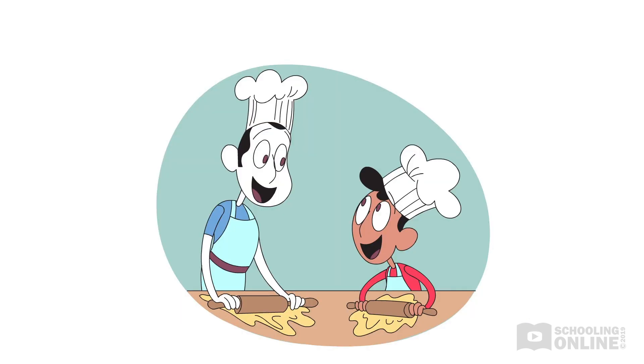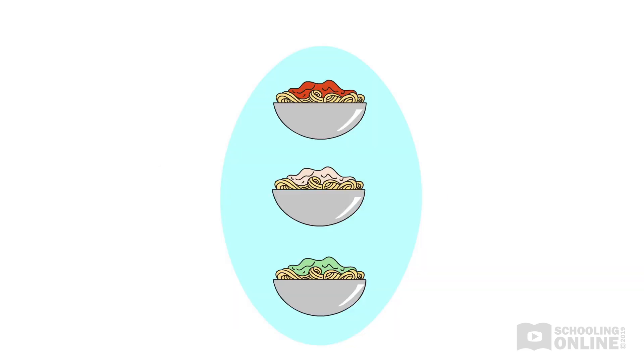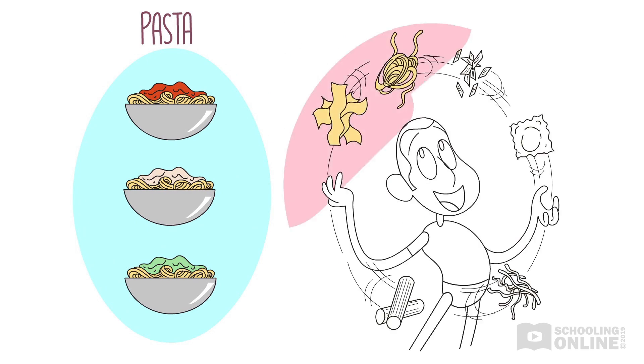Today's story is The Pasta Artist. Lorenzo and Nala's dad is a master pasta maker. Tonight, he's making dinner with Lorenzo, while Nala and her mum are out.